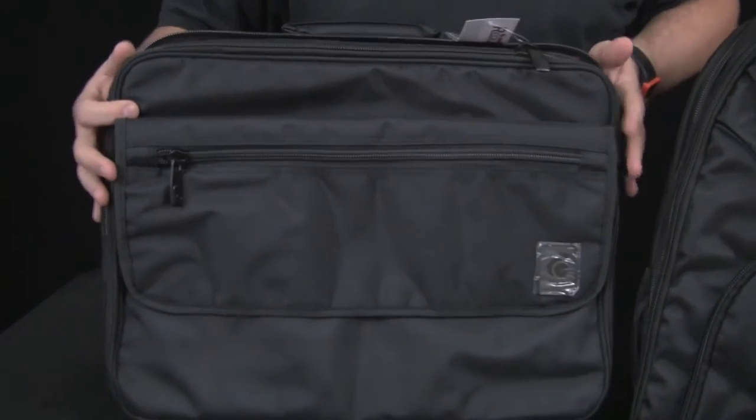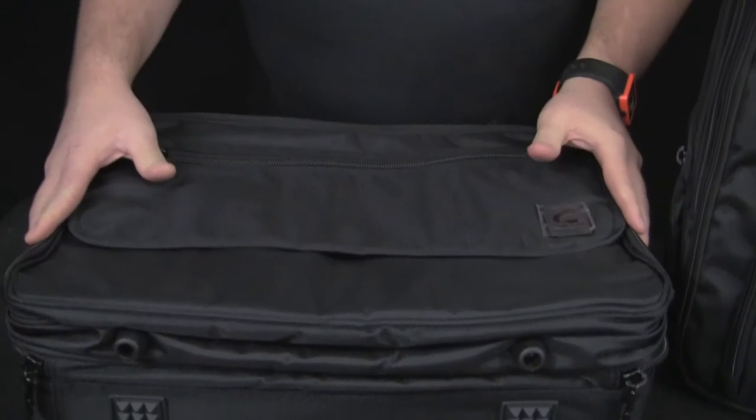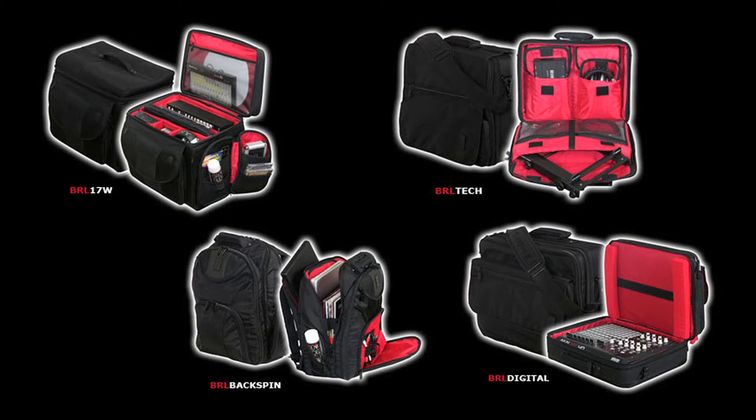What we're showing you today is a couple bags from their new Redline series: this is the BRL Digital and the BRL Backspin. There are actually four different models of bags available, and what we're showing you here today are these two.